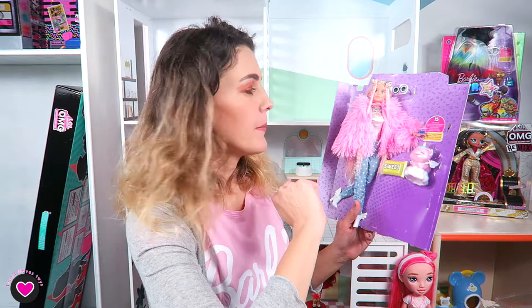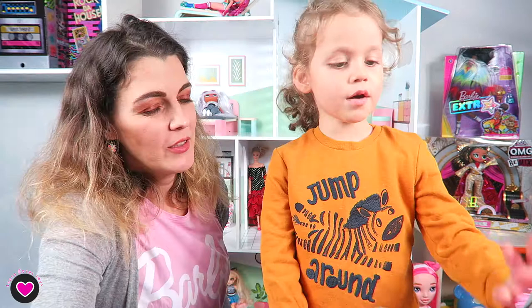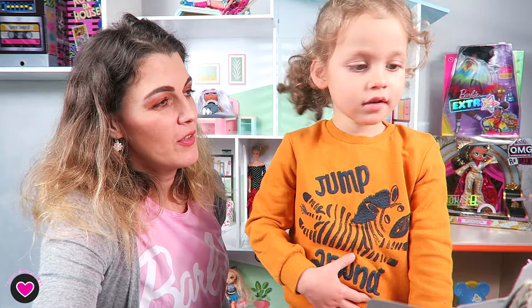He's three and doesn't care about the doll. Even a boy or girl who likes dolls would be happy with both the doll and the pet. I think the target age of three, four, five years old will be happy with the pet. Collectors and adults don't really care about the pet — we are not the target. Little kids are, and that's why they included the pet.